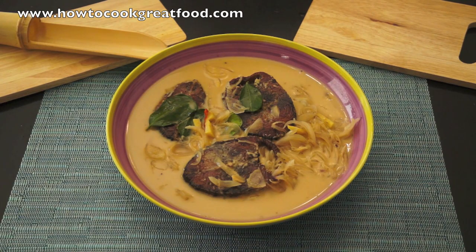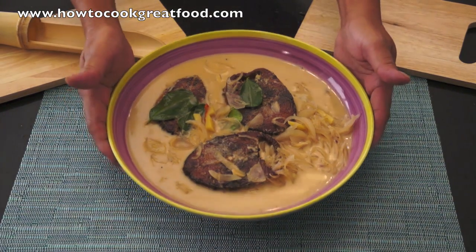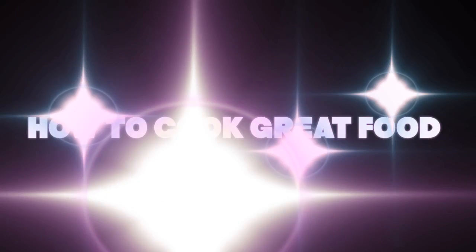I'll be back. Thank you very much for watching How To Cook Great Food. Bye-bye. How To Cook Great Food — don't forget to subscribe to our channel.